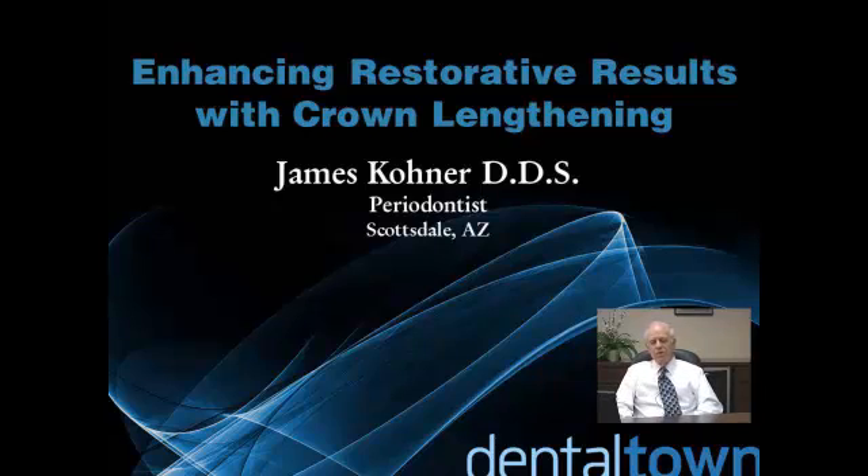Hello, my name is Jim Kohner. I'm a periodontist here in Scottsdale, Arizona, and I'm thrilled to be able to share this material with you because crown lengthening is one of my very favorite topics and a significant way that periodontics can help you, as restorative dentists, to get better results.